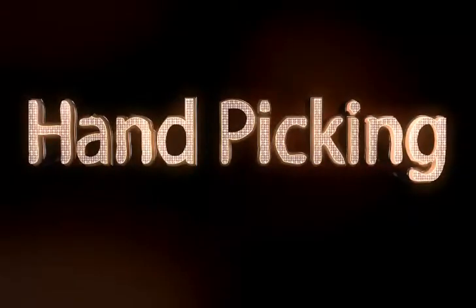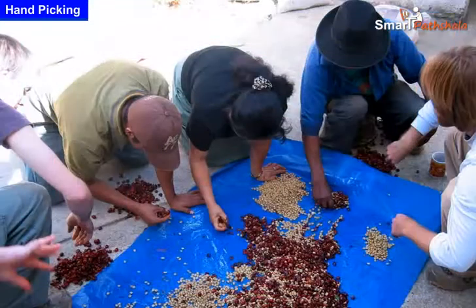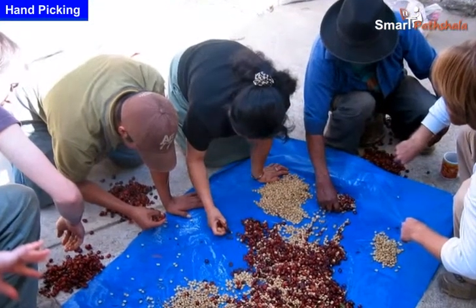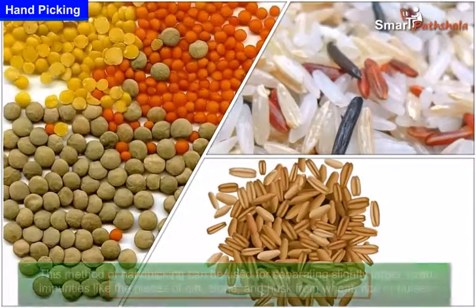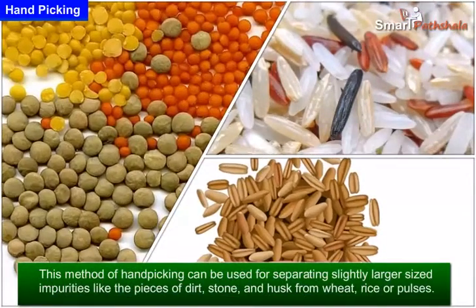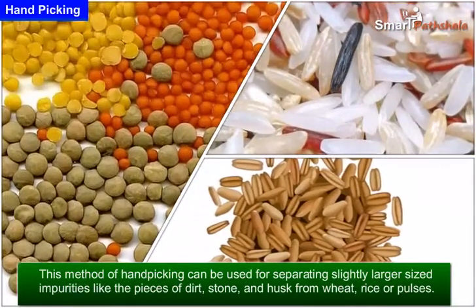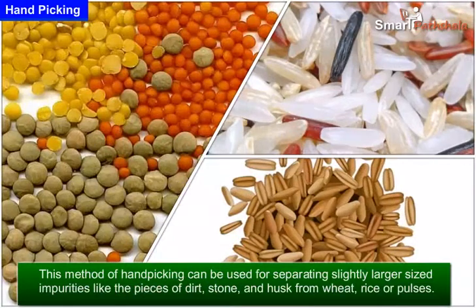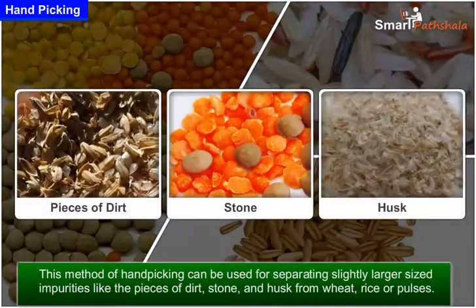Handpicking is the traditional and common method of separation. This method can be used for separating slightly larger sized impurities like pieces of dirt, stone, and husk from wheat, rice, or pulses.